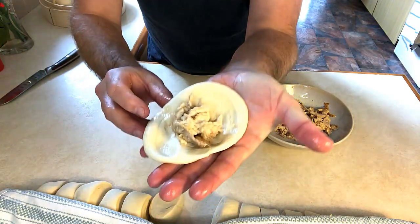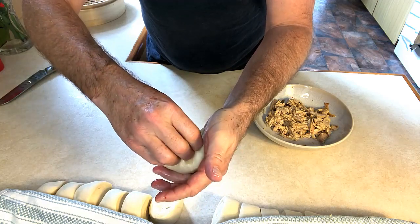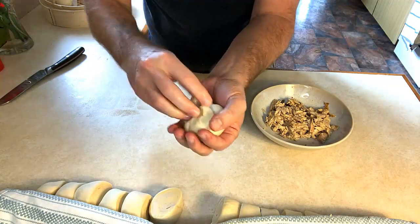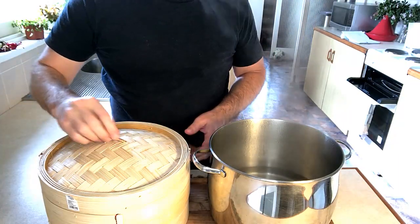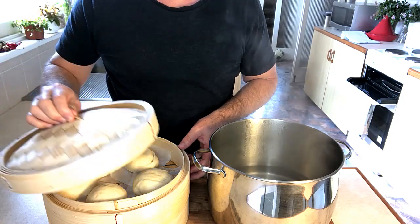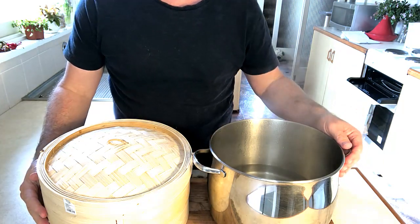Just our lovely Thai chicken filling — fold over the tops and join it together. Our buns have risen and almost doubled in size. We've made a water bath, place them over the top and cook for eight minutes.